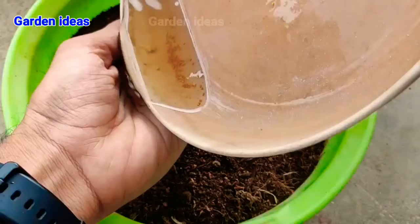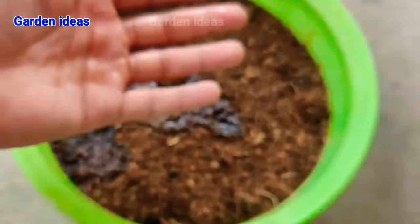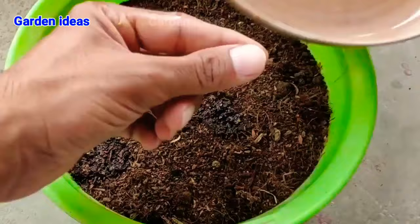so be careful in collecting them as they can disappear within a fraction of seconds — do it carefully. Can you see the size of the seeds? They are extremely small in size. Now we have to just sprinkle our seeds